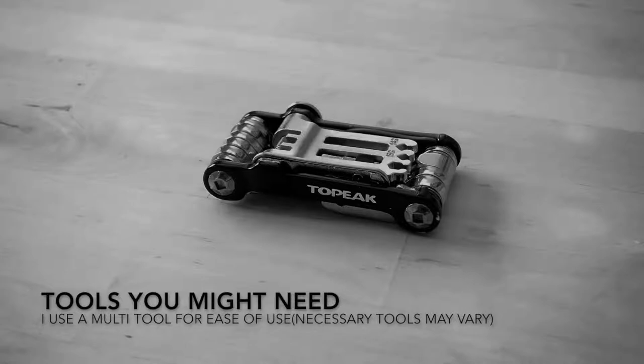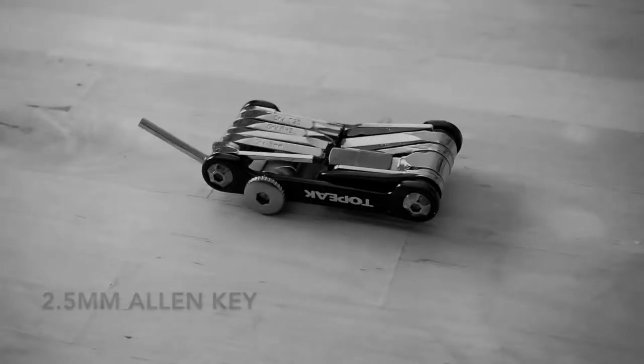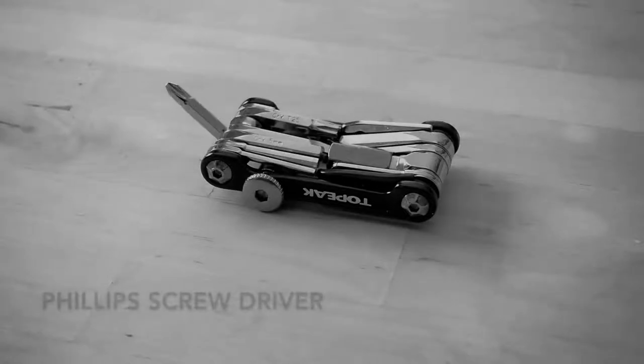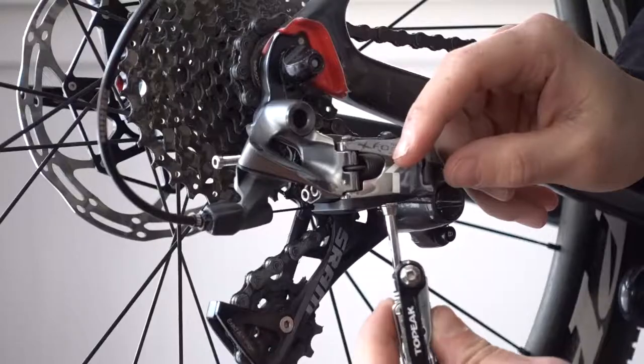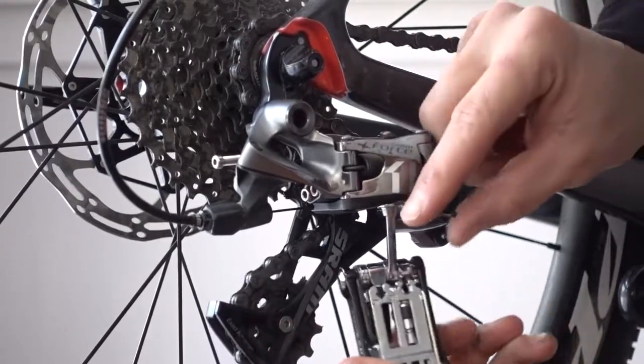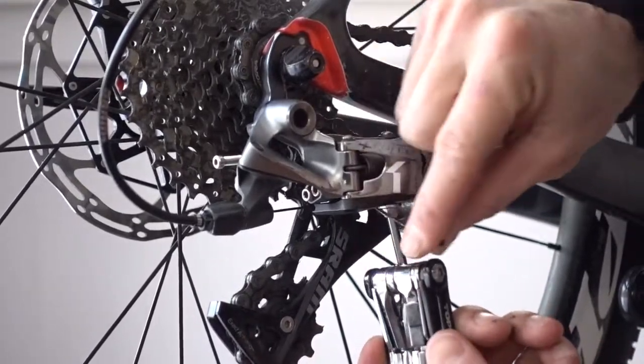Here are some tools you're possibly going to need to get the job done: a 4mm allen key, a 2.5mm allen key, a phillips head screwdriver, and depending on the bike, potentially a T25 Torx. We're going to start from the beginning here, and if you've got a troubled derailleur, I suggest you do the same — it makes it a lot easier.